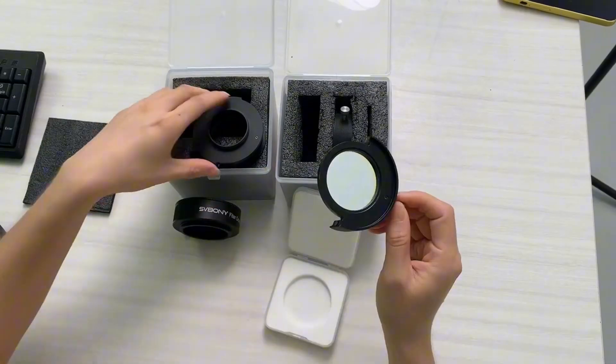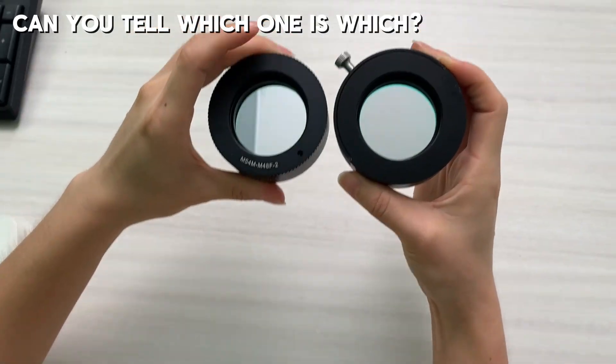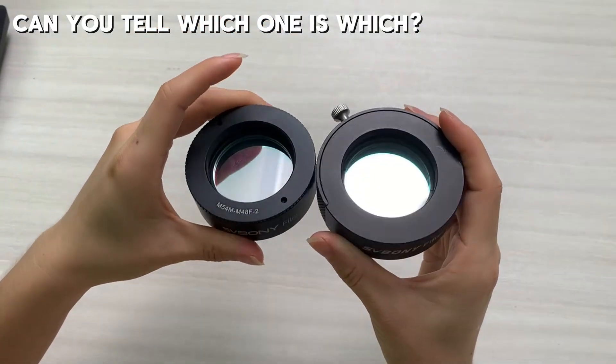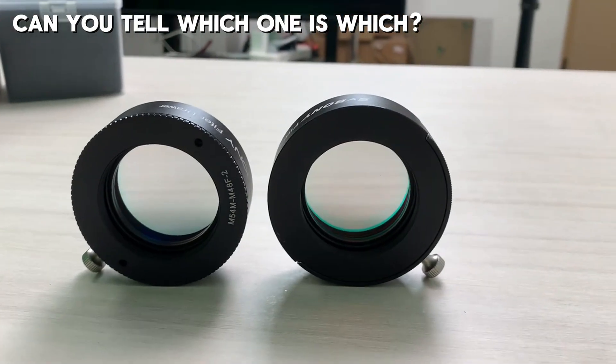The biggest difference from the old version is the thread interface. The old one had M42 to M48, while the new one is M54 to M48, making it way better for deep space photography with full-frame cameras.